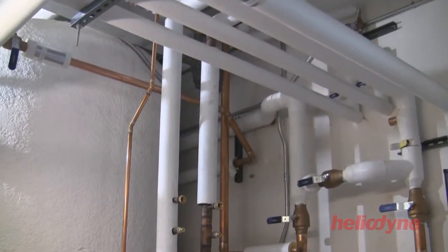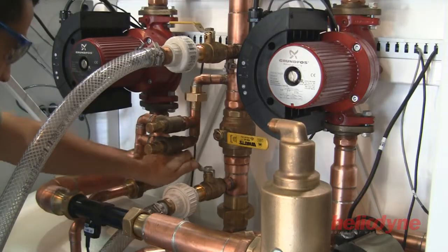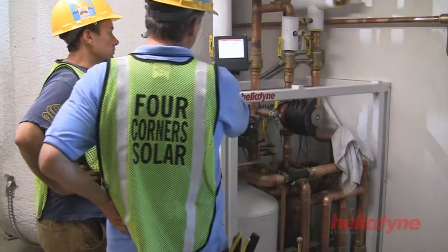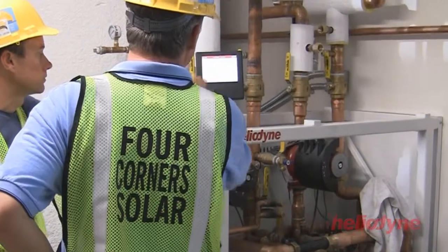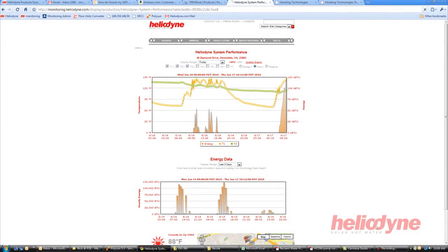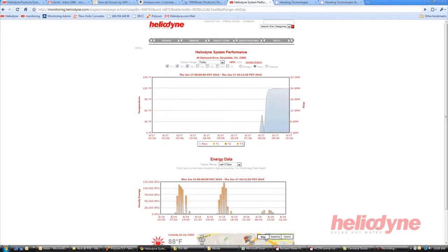Once all of the components have been plumbed, the system is checked for leaks and filled with a special heat transfer fluid. It is then brought online via the controller which monitors the system. Heliodine systems come with an advanced controller which offers remote energy monitoring and email notifications.